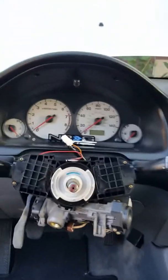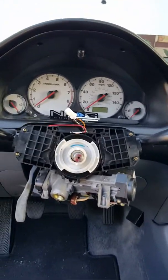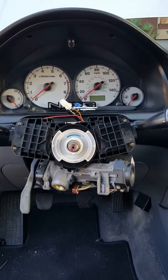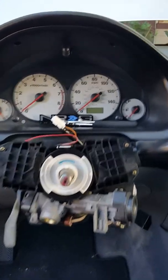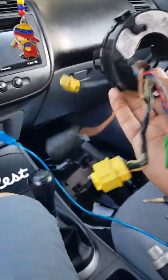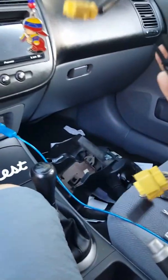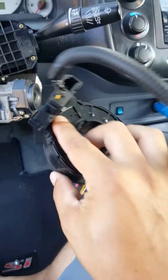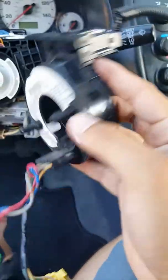First of all, you take all your steering wheel out, and when you get to this part right here, this is the clock spring for the airbags and stuff. Take everything off right here — this is all you got to take out.